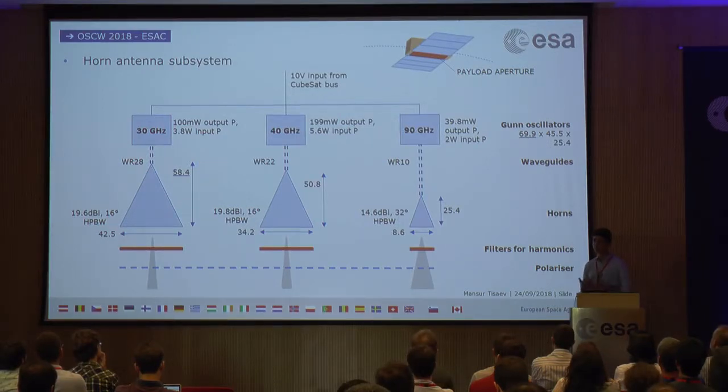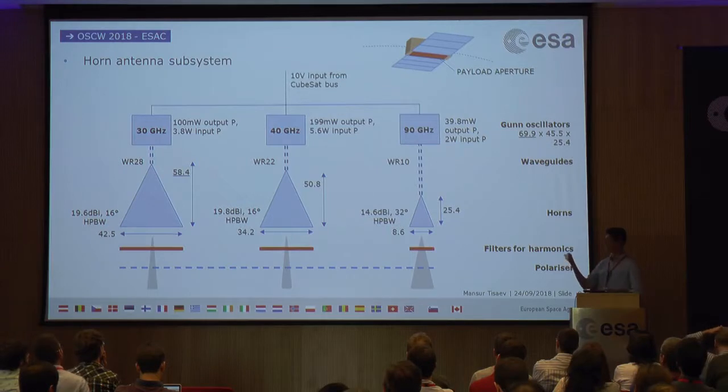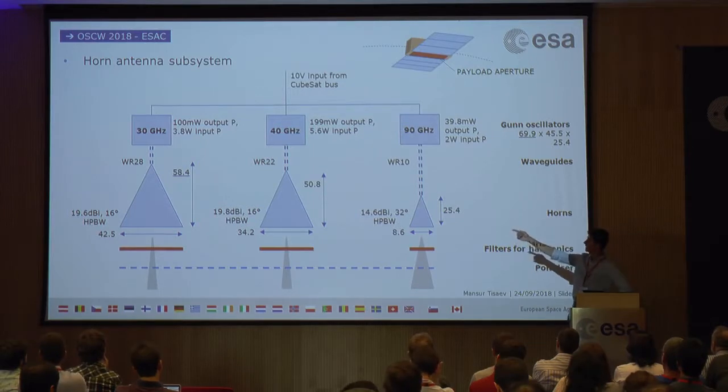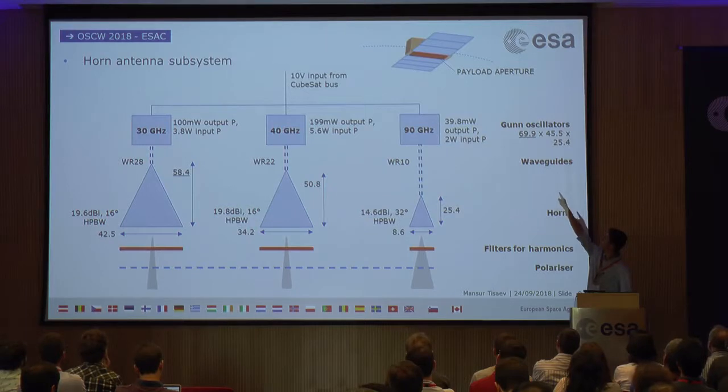There are two main problems with the horn antenna subsystem. First, the pointing and tracking requirement demands more power and a more complex ADCS — likely requiring active reaction wheels and magnetorquers. Second, the physical size of these components: at these low frequencies, horn dimensions reach up to 60 mm and oscillators up to 70 mm. While they can fit into a CubeSat, it requires a highly optimized layout on the long face of the satellite, and you won't be able to use the standard modular boards that make CubeSats simple.